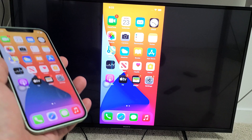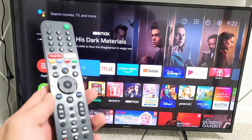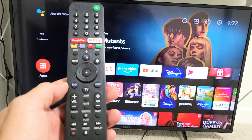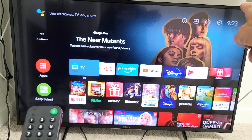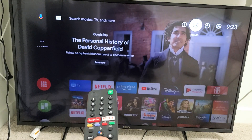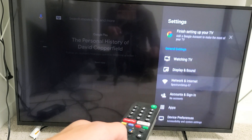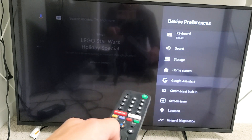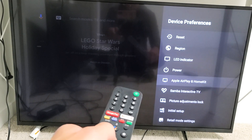First, let's make sure AirPlay is turned on on your Sony TV. Grab your remote and press the home button. Click on the home button, then go to Settings — you can see the gear icon. Go up and then navigate right to the Settings icon and click on that. From there, go down to Device Preferences, then scroll all the way down until you see Apple AirPlay and HomeKit.